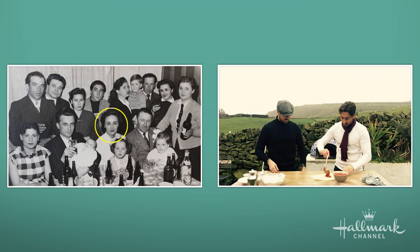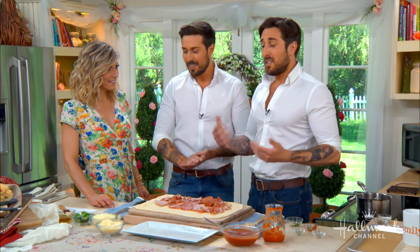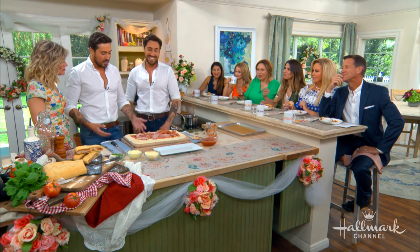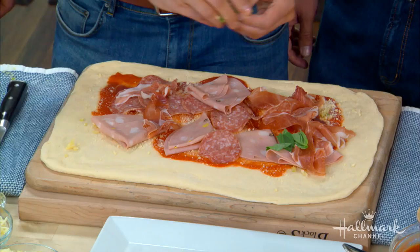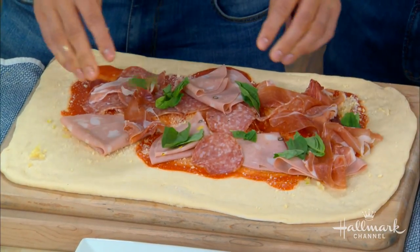We've always been passionate about cooking. Food and fashion go hand in hand — we like to look good and cook good. Italian food is the most romantic food in the world; it's the food of love and that's what we want to promote. The most important ingredient in the kitchen is love — if you're not passionate about what you're doing, it's not going to taste well. We're putting the basil inside now.